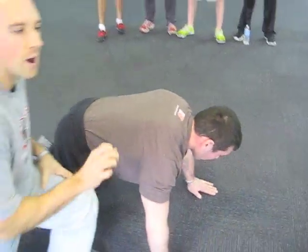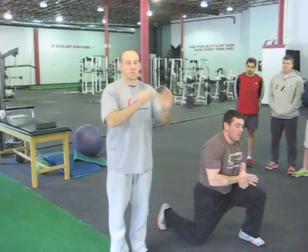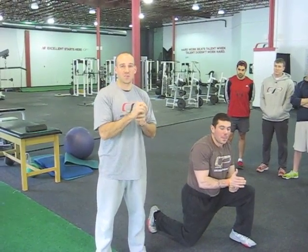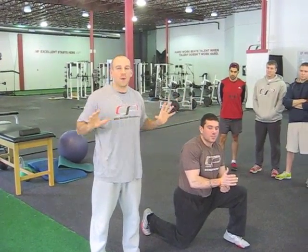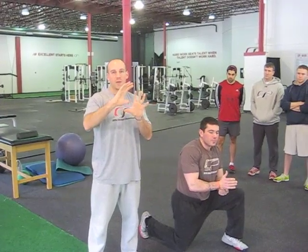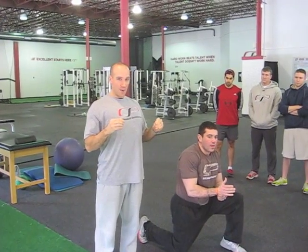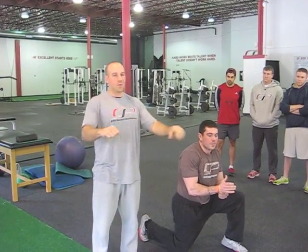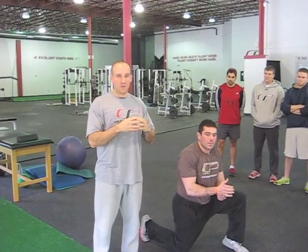One of the big problems we see is when folks don't go through true scapular retraction and protraction when they do a push-up — they're missing out on one of the biggest benefits of this exercise. And that's that it's a closed chain exercise, meaning the scapula can move freely on the rib cage. This is really important, particularly for athletes who tend to be very back and down. We want them to have that free motion that they don't get when they do a bench press variation or some other pressing variation where they may be fixed down and back.